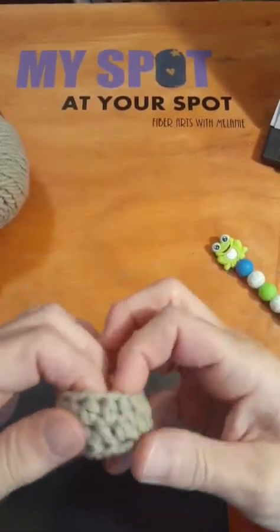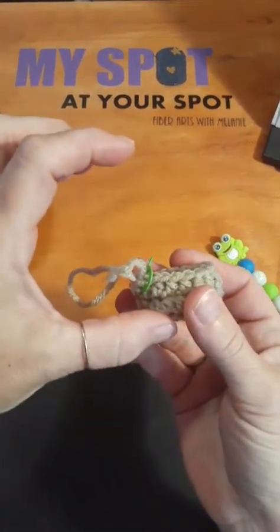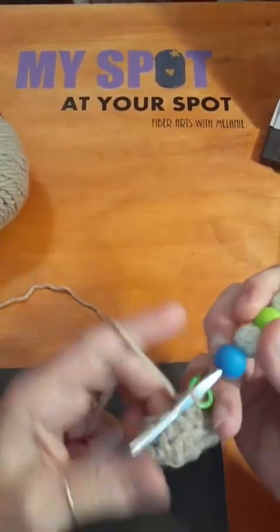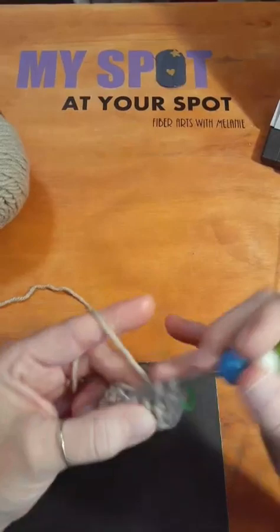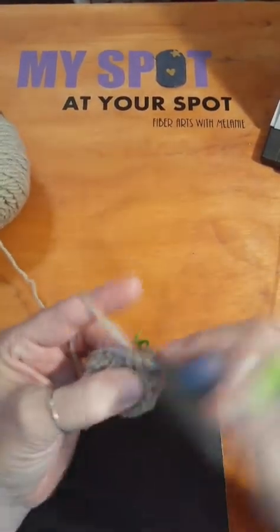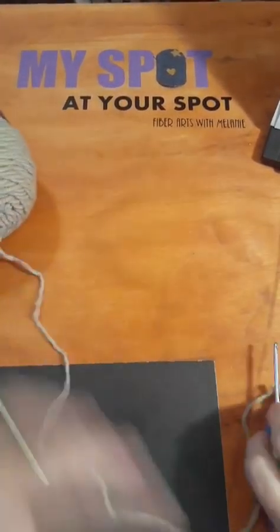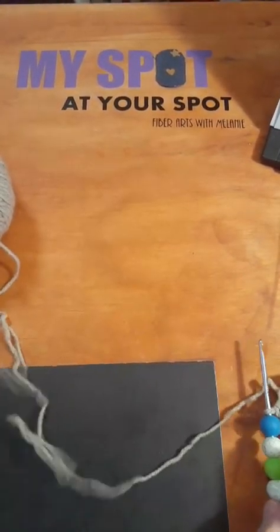We're going to do probably about four or five more rows just like this and it's going to build up and we're going to have a little leg. We'll do this on a more miniature scale — we won't make great big long legs. Do about three or four more rows around and then we'll make a second one, and I will show you better how we will attach them.